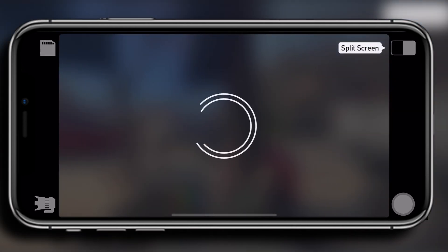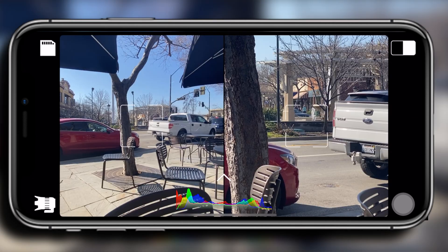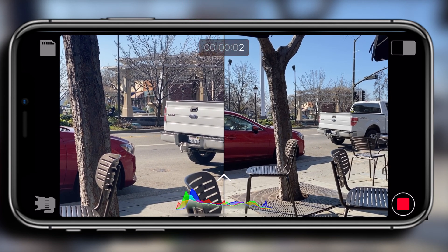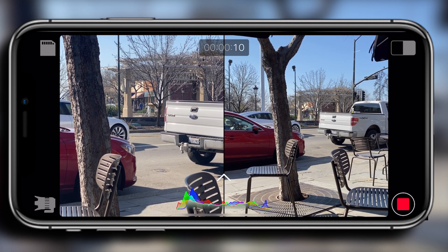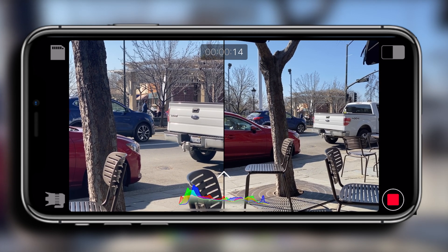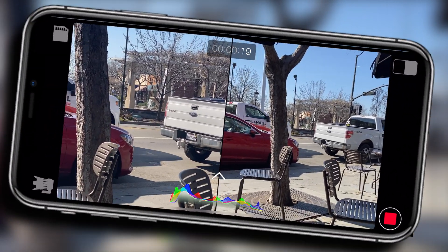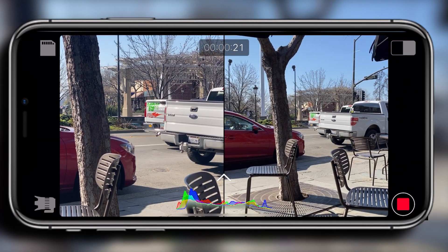The last mode is split screen. Just like the previous one, the way it looks on the viewfinder is how it's going to look in the camera roll. This is really cool — I like to use this for interviews but also to create some really unique looking B-roll shots. And since it supports both landscape and portrait mode, if you rotate it you can use this for TikTok, Instagram stories, Facebook stories, and other social media platforms.